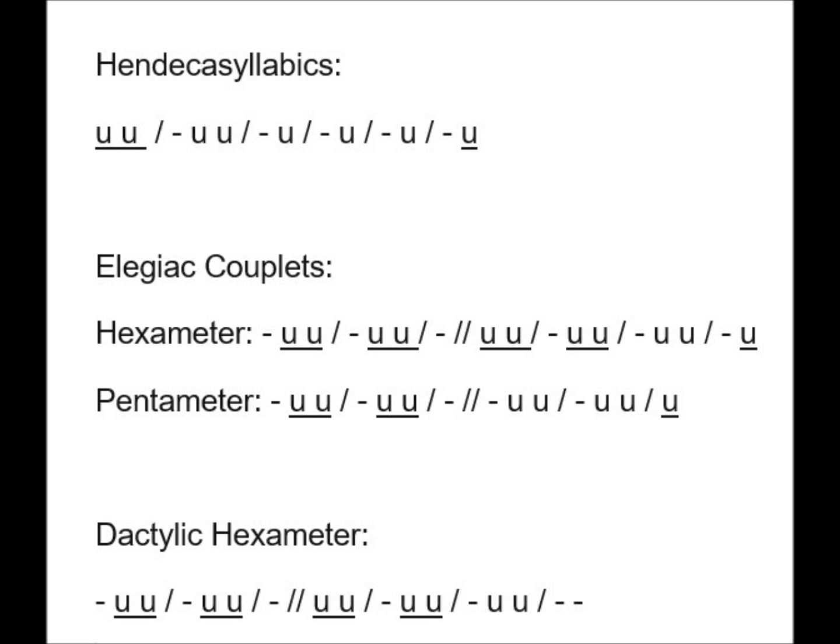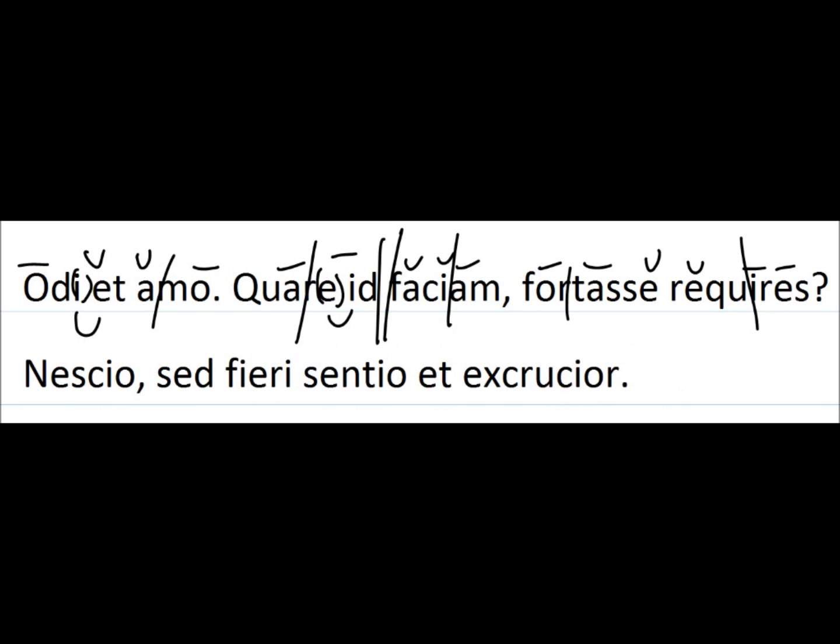I find it easiest with elegiac couplets to actually start at the end. The last syllable can be long or short depending on what it actually is. The last foot is long-long or long-short-short. The next one before that is always long-short-short. Now you have two of the six feet done and only have to figure out four feet instead of six. From there you can start at the beginning or keep going from the end, whatever works for you.